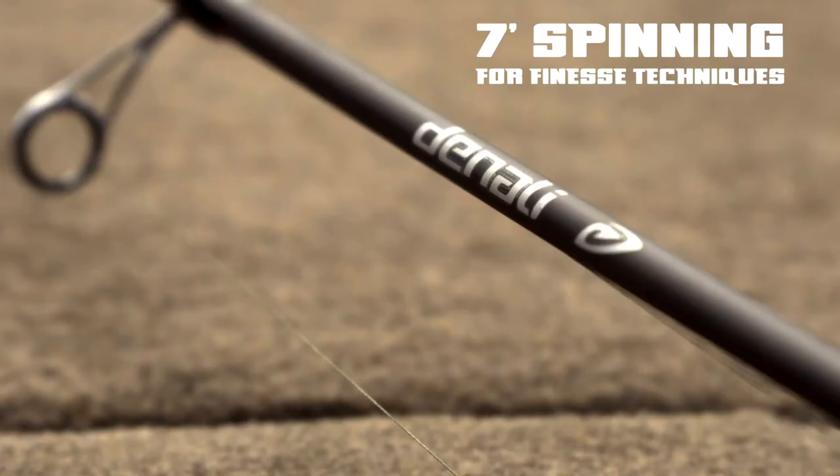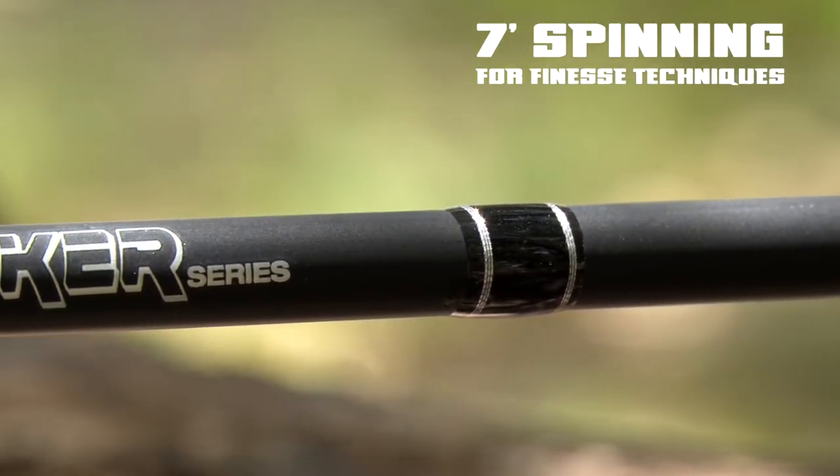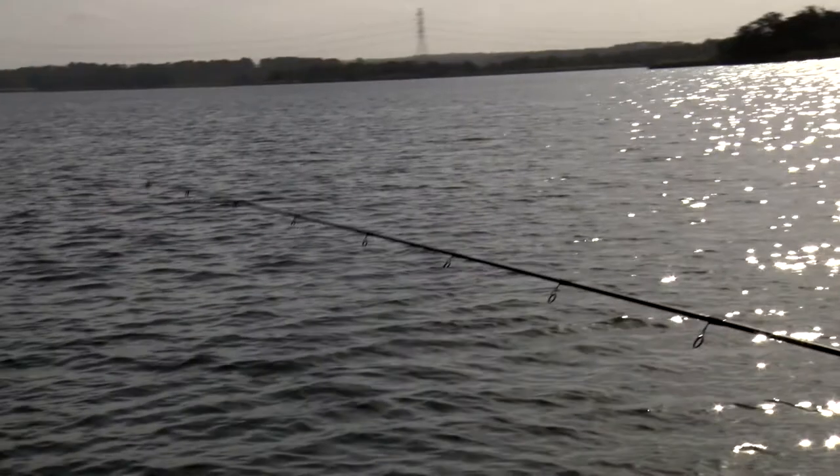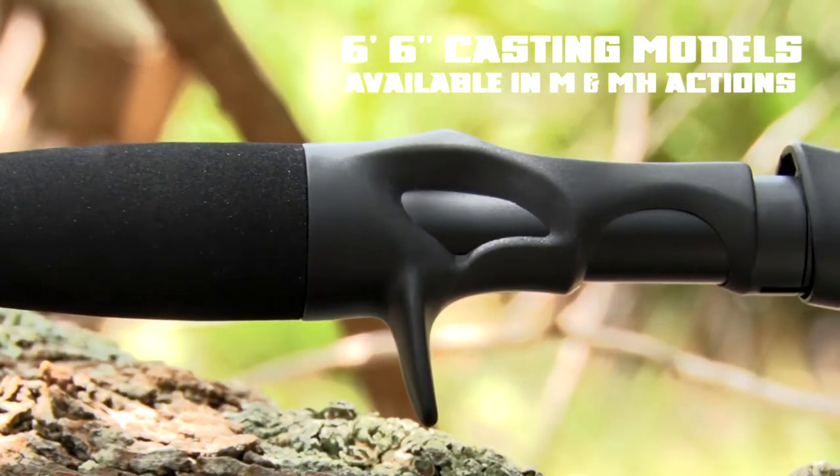The spinning rod in the family is a 7-foot medium that is an all-purpose rod, great for a variety of spinning rod applications from shaky heads to ned rigs and drop shots.